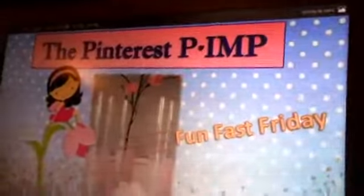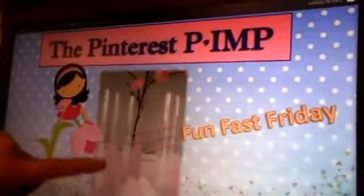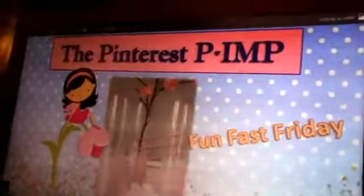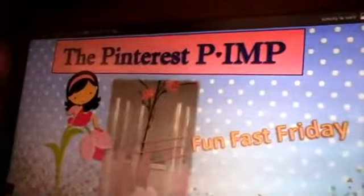So this is what we're making today, the glitter vases. And let's get started.